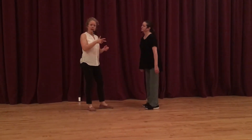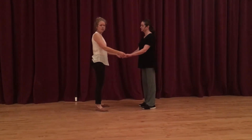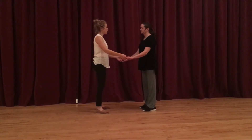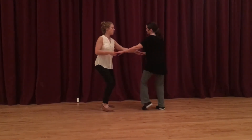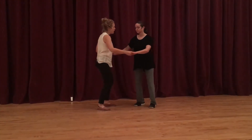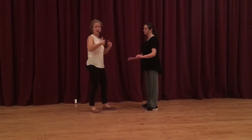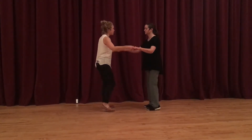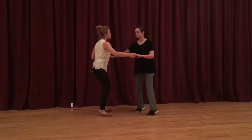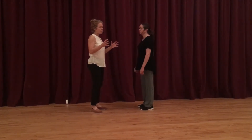For that four count top turn — a normal six count top turn first — we talked about the idea of using your whole frame. Especially for the follows, you want to make sure you really come in on that three and four so the lead can actually feel you, and that's what generates the energy for the turn. It's the follow committing to that, and also meeting the lead's frame as well. It's really on that three and four where the juice happens.